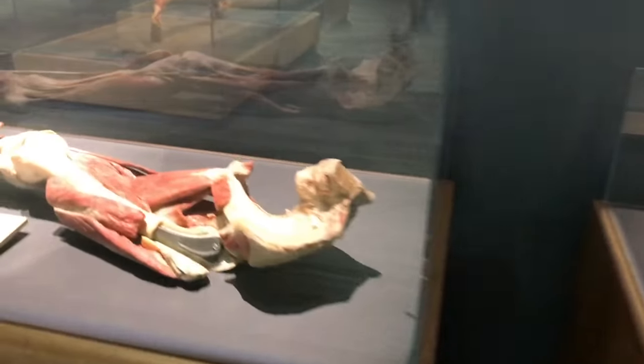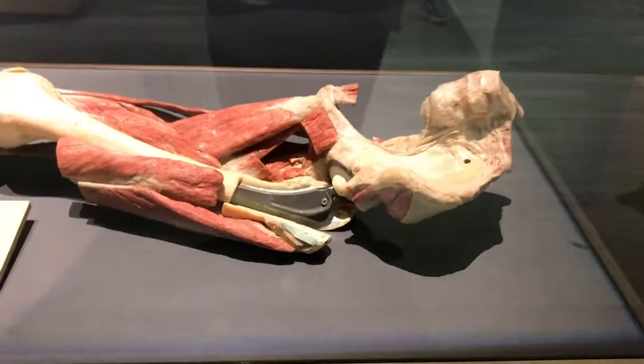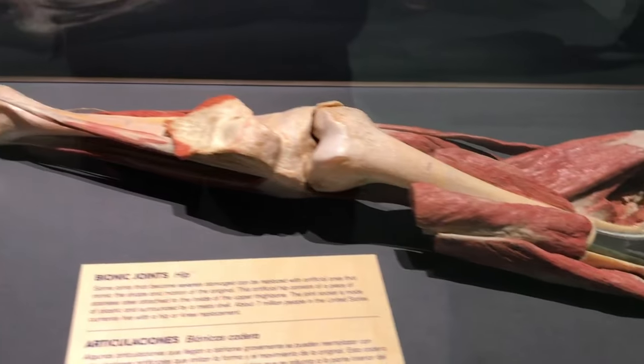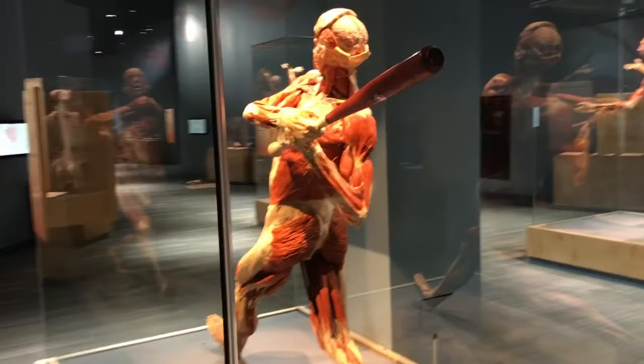I really like this one. They got bionic joints — hip joints — and how those go together. But the real fun stuff is this one right here.